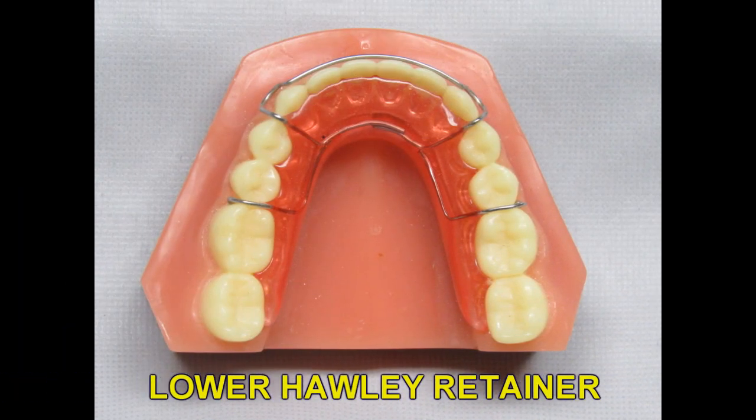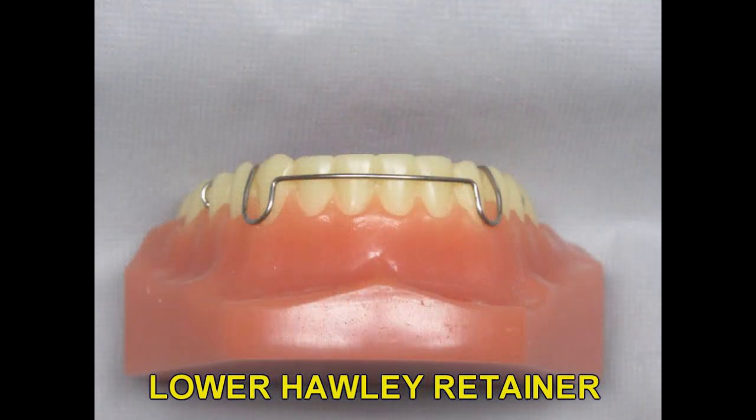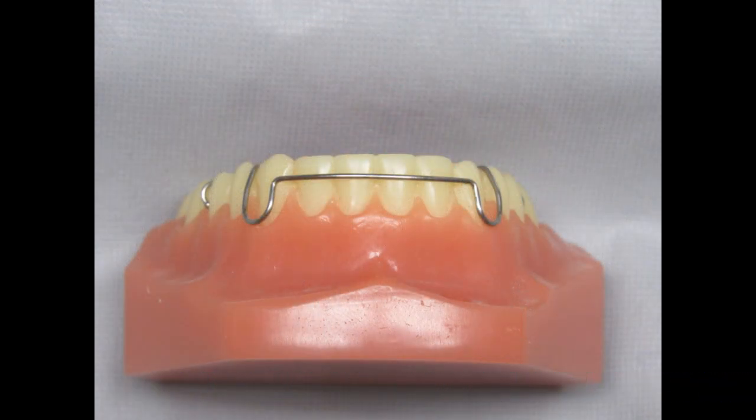This is the lower Holley retainer. It works and functions exactly like the upper Holley. It's held in place with ball clasps on each side and has an anterior labial wire to help maintain the anterior teeth in their new position. You can also add finger springs to it if you'd like to align the teeth during the retention phase.